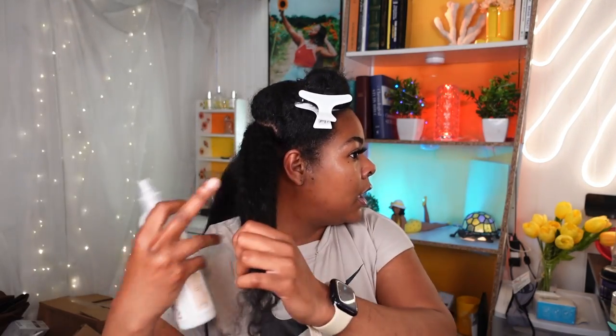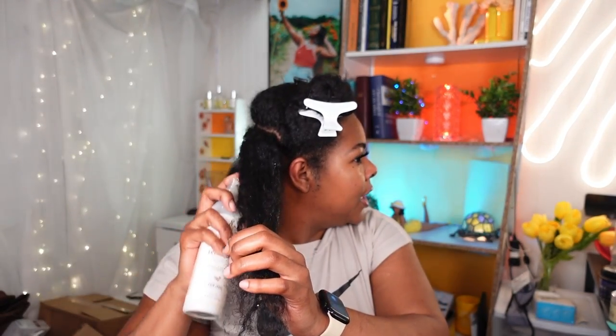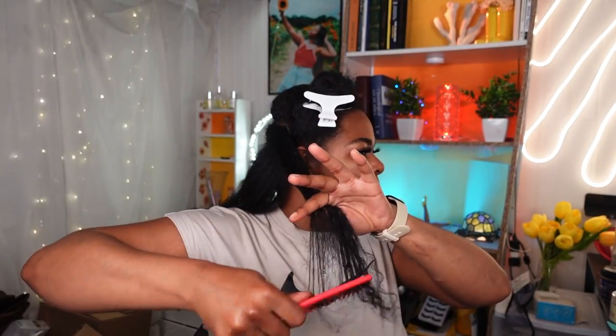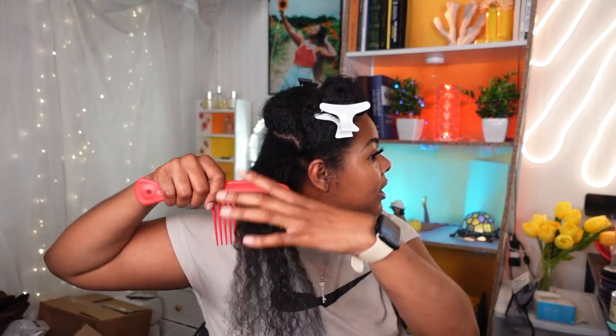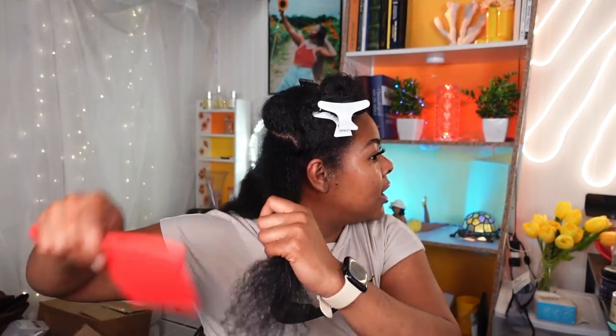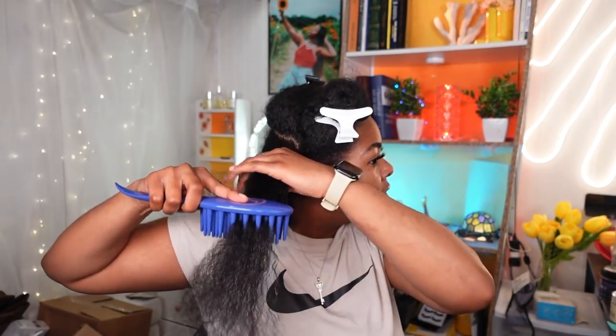We only have like two more sections to go in the back — we are flying through this. Here's the front — you can see it's just kind of poofy and a little dry. It's literally just been in a bun for like three days. I washed it and was very unmotivated to do my hair, but when the Air Hype Timo came in the mail I knew exactly what I wanted to do. So this is exciting. I'm just going through the motions of detangling my hair, starting with the biggest comb, going at those ends, and then working my way up.